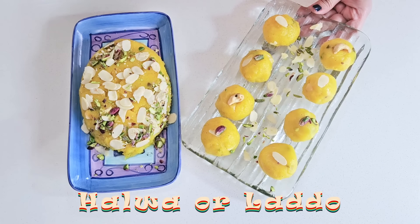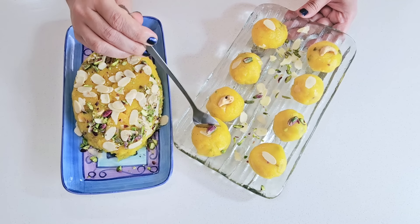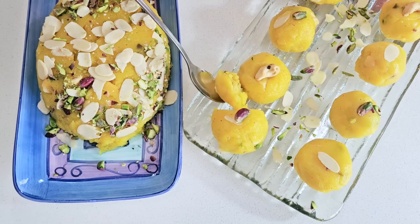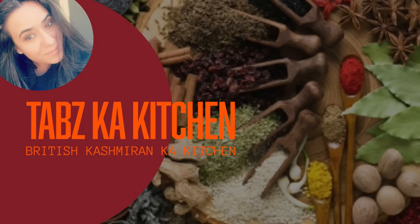Let's make a lot of this dish and see how smooth it is. Hello and welcome to Taqs Kitchen. I am Taqsu, and this is my kitchen.